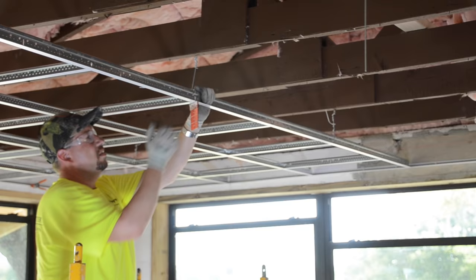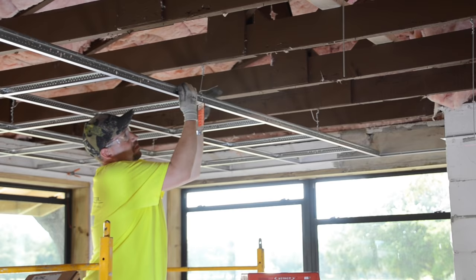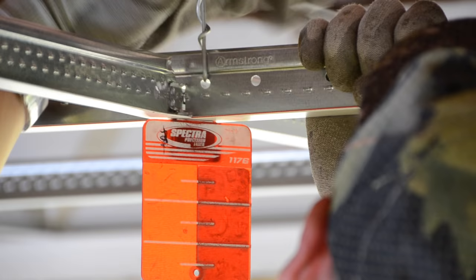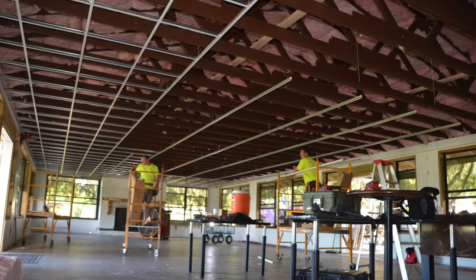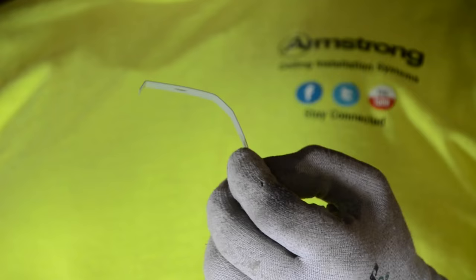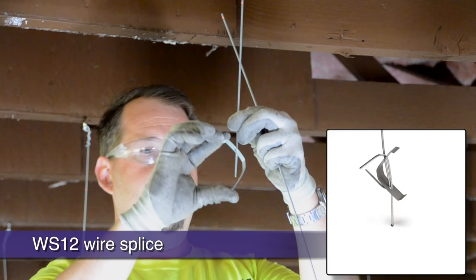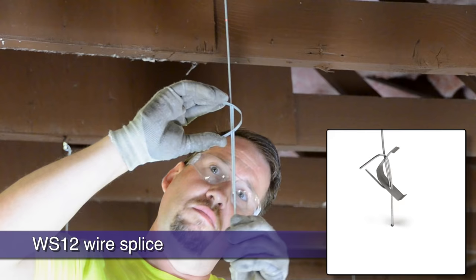Now that our starting corner is complete, let's finish tying any remaining wires and move on. It's always best to wait and finish your final wire ties until the end, just in case there's any final leveling needed. If you need to splice new wires into older existing wires — like on a renovation project — or you simply need to fabricate a 20-foot wire, the WS-12 is the way to go.